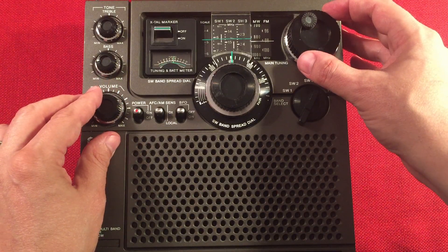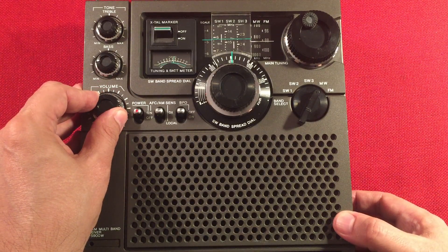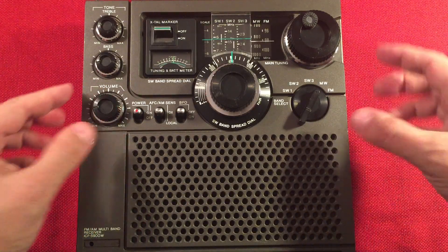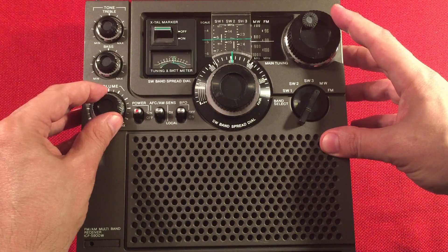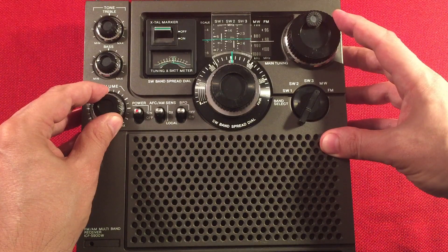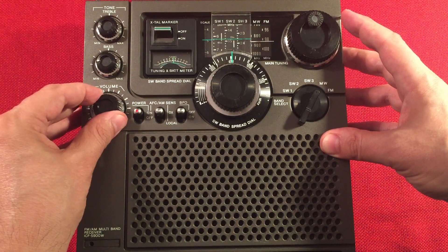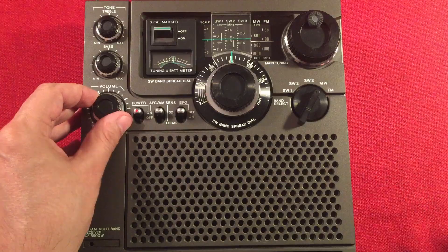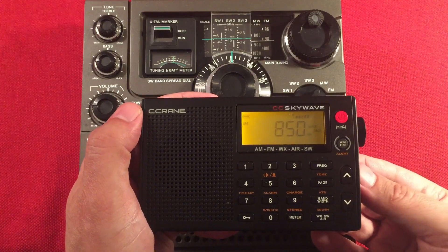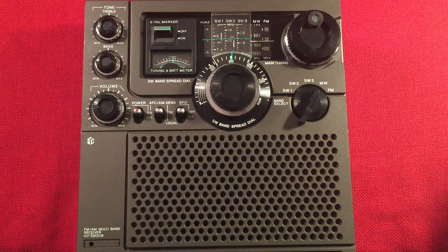This is WHAS, Louisville, Kentucky, 840 AM, about 300 miles away from me. Coast to Coast AM on this — sounds good. You can hear a crowd cheering — it's actually 850 KOA Denver, which is about 890 miles. Pretty hard to pick that up.